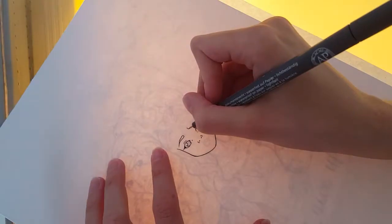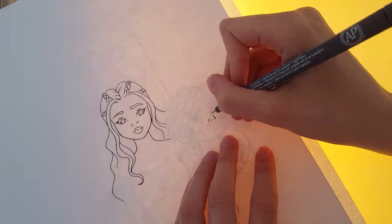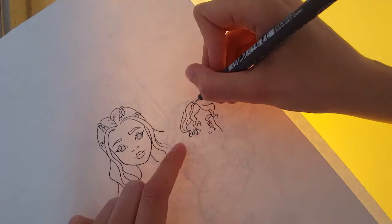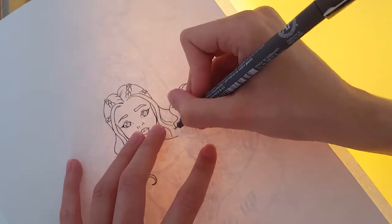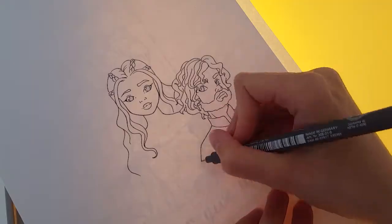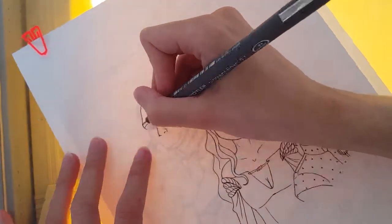Hey guys, and welcome to another video with LuggieLillie. Since there's only a few weeks left before the new episodes of Game of Thrones airs, I thought it was the right time to do some fanart, and I wanted to create a drawing where I only used traditional medias, just as a drawing I did of Yuri on Ice back in April.